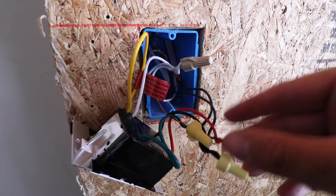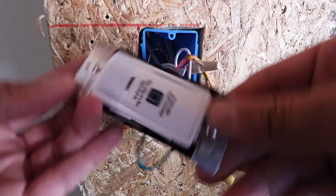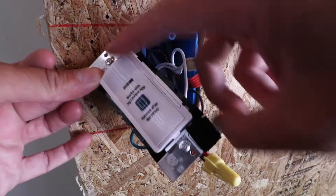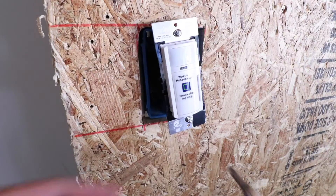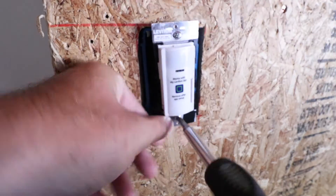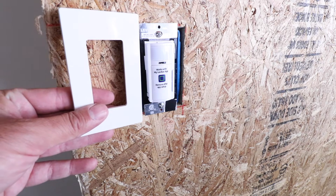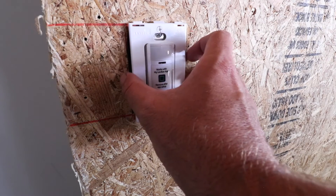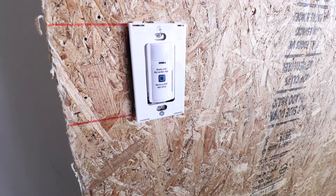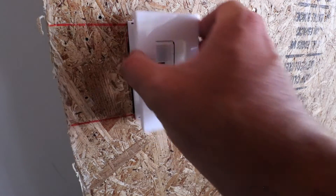Now that everything is wired up, we fold the wires back into the junction box — a little wire origami — and then secure the light switch with the two screws provided, fastening it to the existing junction box. The switch comes with a cover plate: you put the backer piece on first and secure it, then snap the front cover in place. It gives a really clean installation with no visible screws.